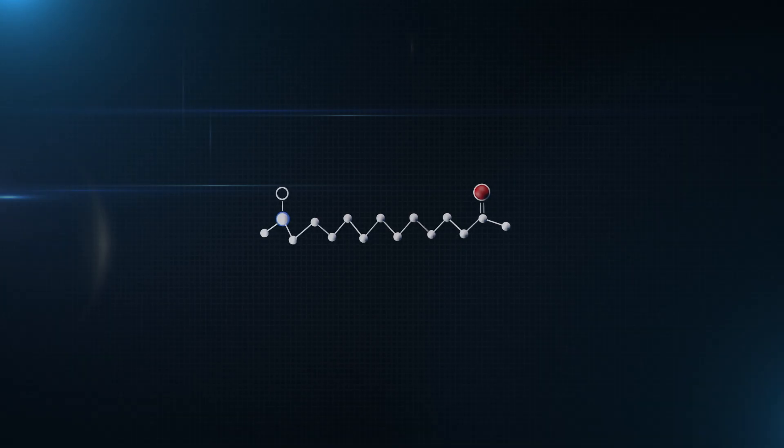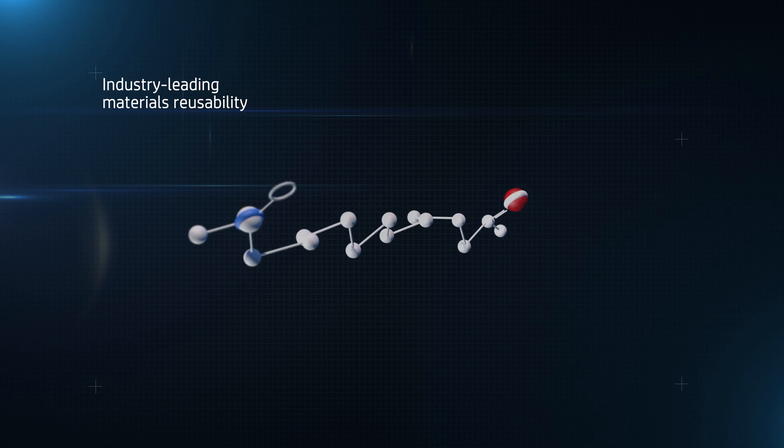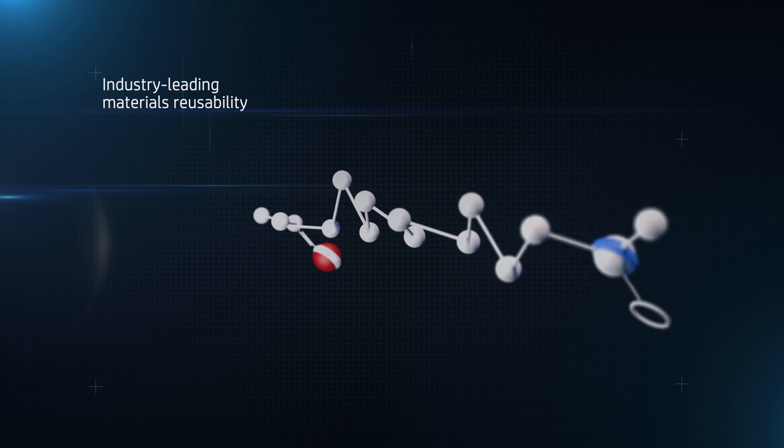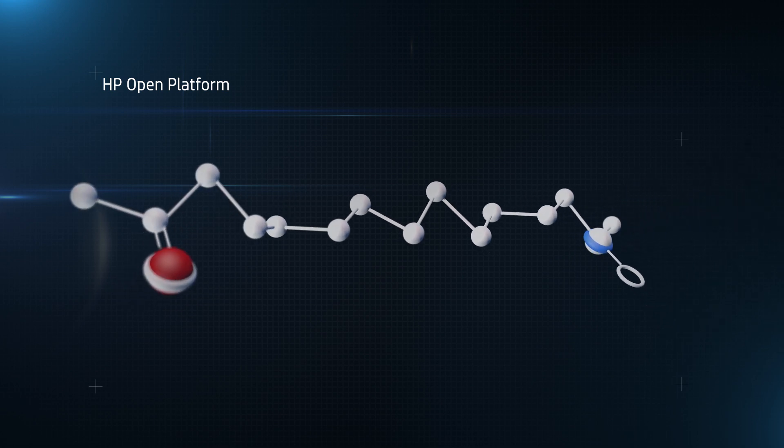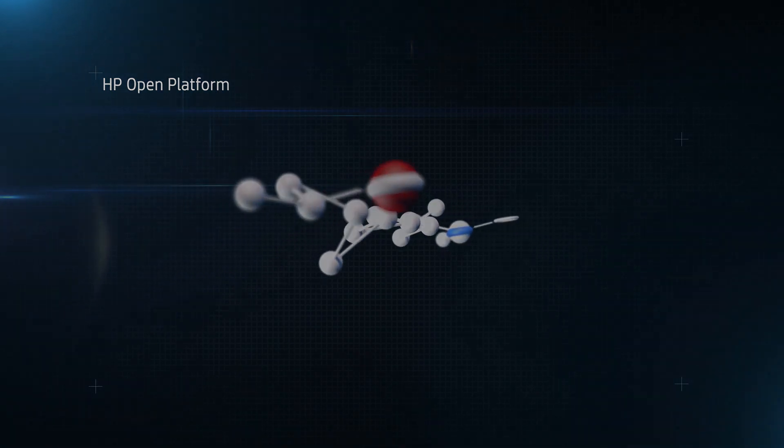New HP 3D High Reusability PA-12 leads the industry in reusability, so there's less waste and less cost. And the HP Multi Jet Fusion open platform gives you access to a wider range of future materials and applications.